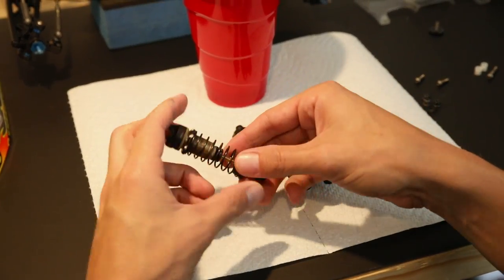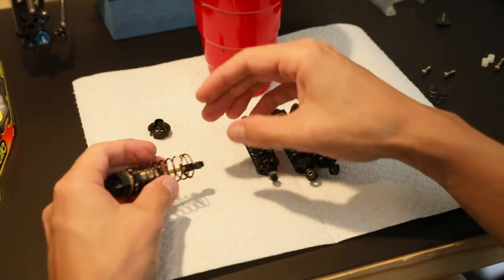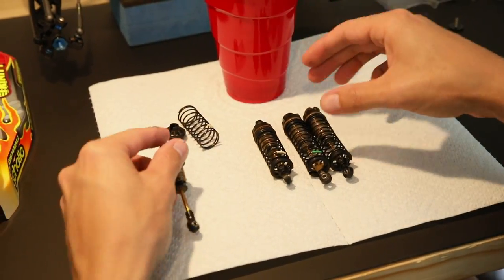Now that all this stuff is looking good and feels good, we're going to rebuild the shocks. This is something that I'm very particular about — it's something that I see a lot of people get wrong or just ignore, and their shocks are just absolutely horrible. So let's go ahead and get a fresh rebuild on these shocks so that they'll be ready to go on the track.